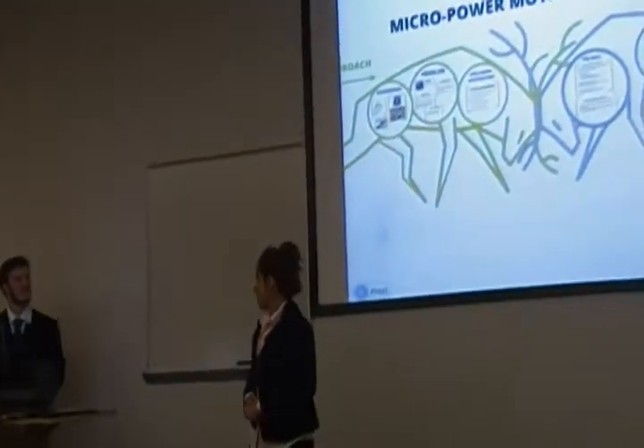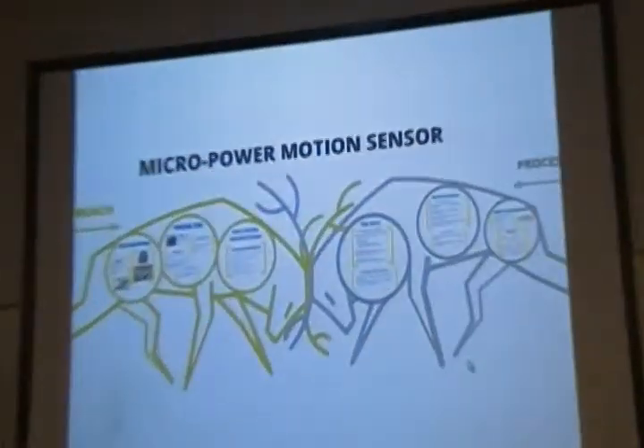This is our presentation. Thanks a lot for attending today. Micropower Motion Sensor. Group members: Nurul Hussain, J.C. Taylor, Carlos Palomo, and Ciara Taylor.